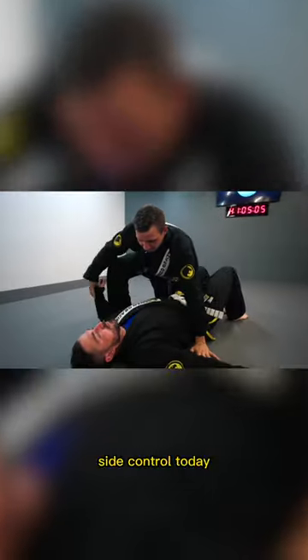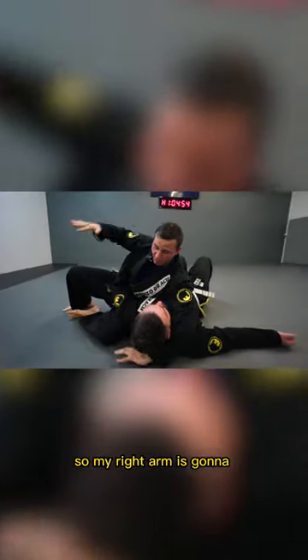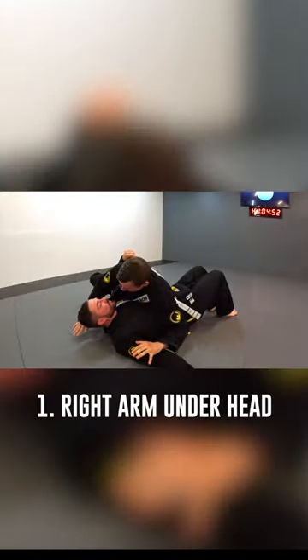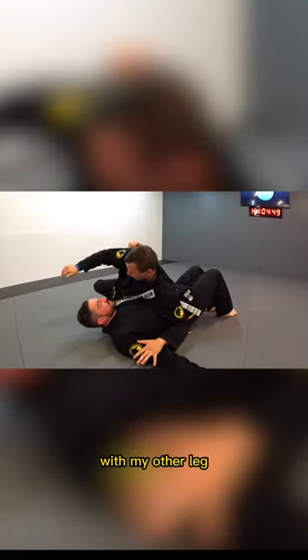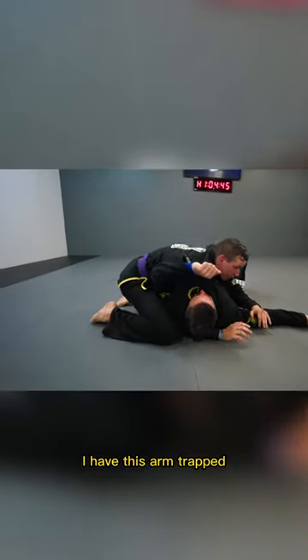The stockade — we're going to be hitting from side control today. If I'm right here and I'm in a saddle, what I can do is go back to my side control, but I have to make sure I have really good control of it. My right arm's going to slide underneath his head. I'm keeping this arm and pushing it forward with my other leg. Now when I land here, I have this arm trapped.